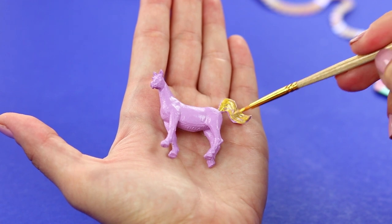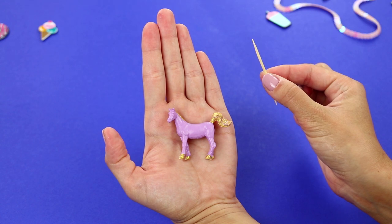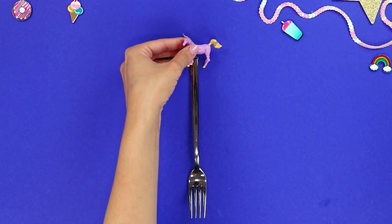Make the tail and the mane gold. Then take a toothpick, cut off the tip, and glue it on as a horn. Glue the toys to the handles.